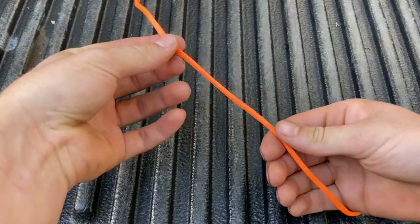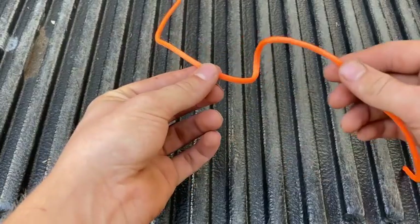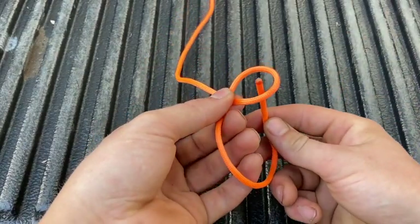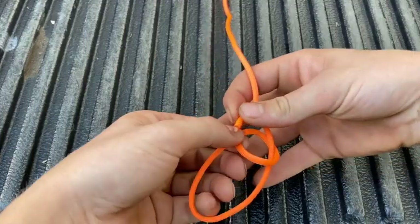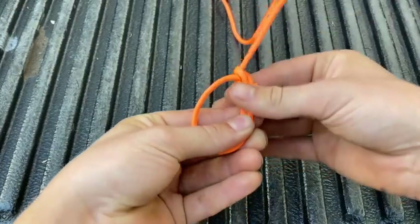I'm going to start by just twisting an overhand loop into our rope. An overhand loop means our working end goes over the standing end. I'm going to run our working end up through the back of the loop, go around behind our standing end, go back down our loop and just pull that tight.